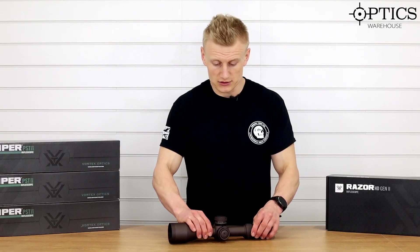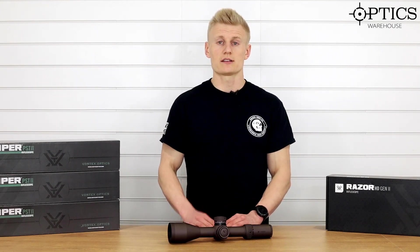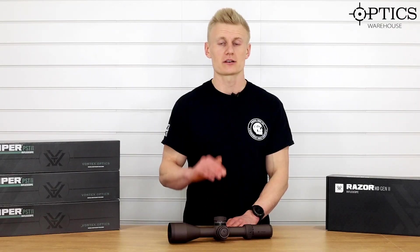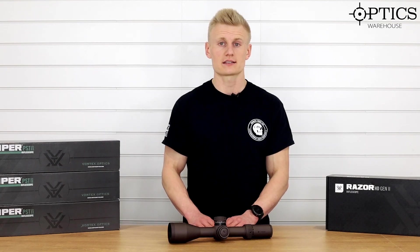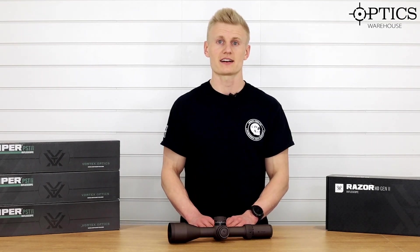If you want any further information on the Vortex range, check out the website. We've also got the Smoke Infrared Eye range of clothing on the website in a range of different sizes — I'd go a size up as they fit slightly small. For more information on the Vortex, check out the rest of our videos and make sure to keep the content coming. See you later guys.